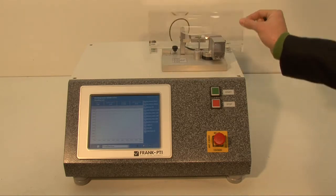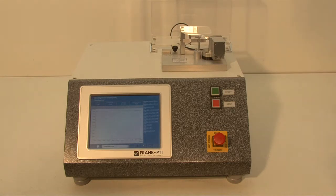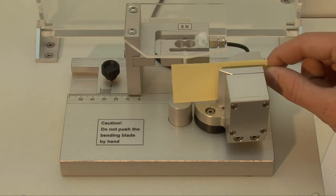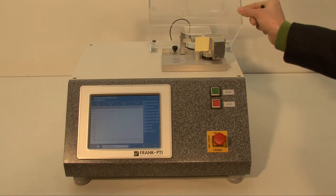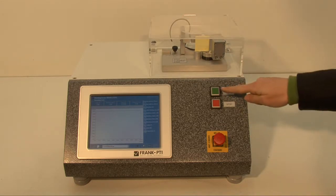Open the cover. Put your sample between the clamps. Close back the cover. And push the green start button.